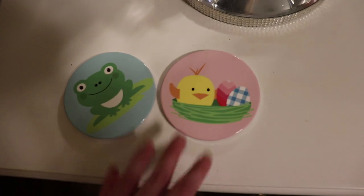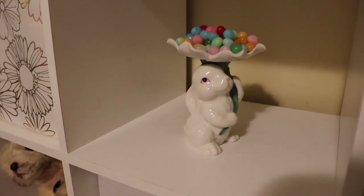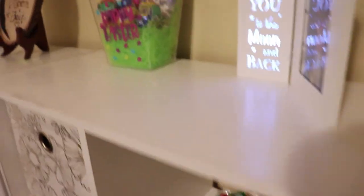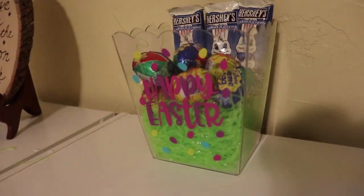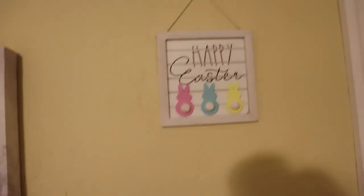I found these coasters that I got last year so I just added one to my nightstand and one to my vanity. So this is all the decoration I did for my room for spring and Easter. I will link everything I got from Amazon below in the description box — thank you for watching and I'll see y'all in my next video, bye!